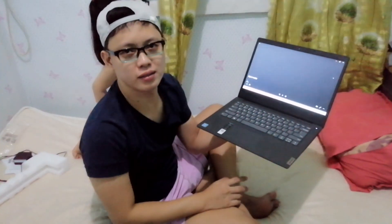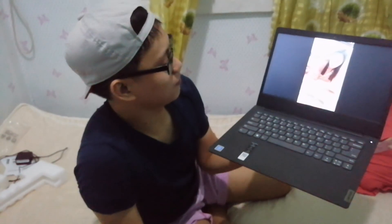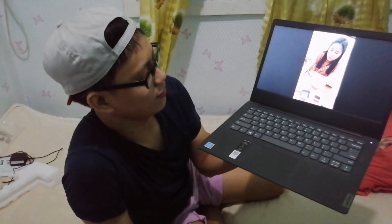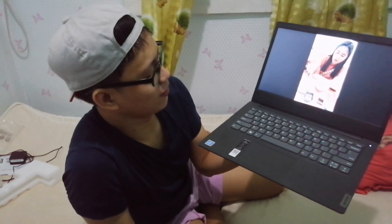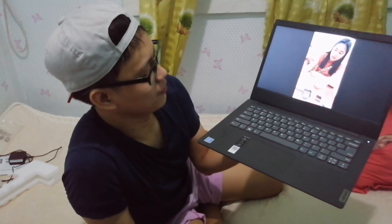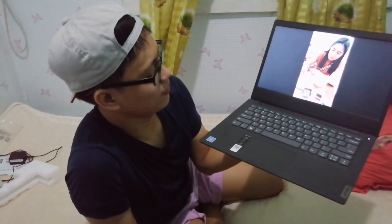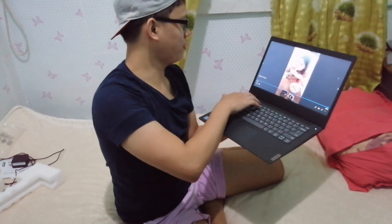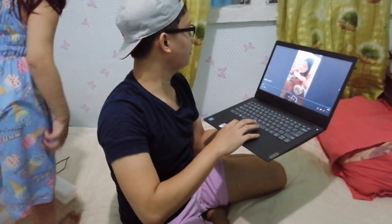This is a video from before the pandemic — the last time we went to a restaurant. We were practicing using chopsticks — it was our first time using chopsticks. So that's it, guys.